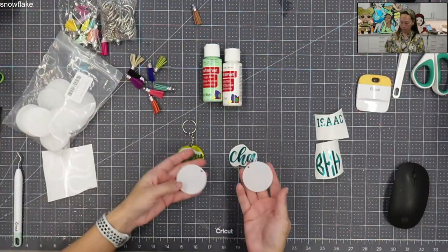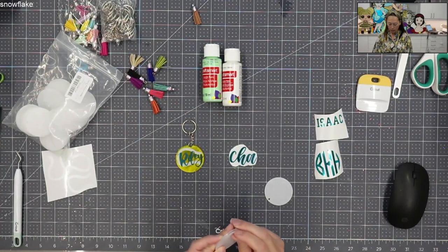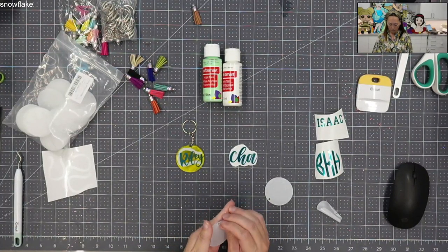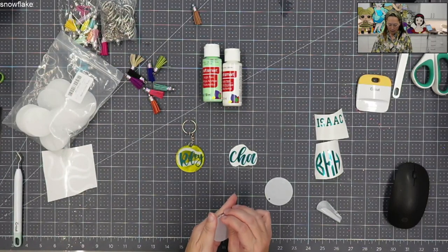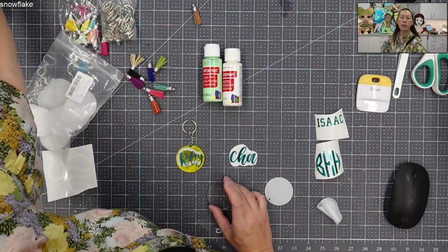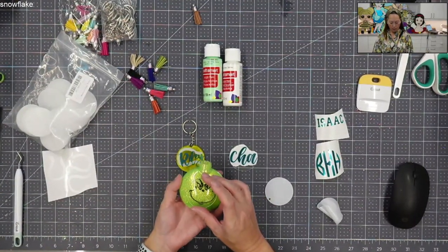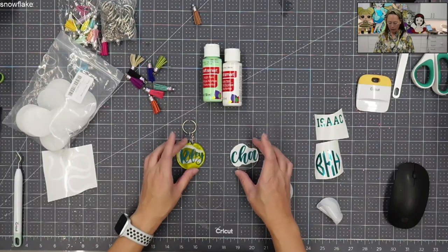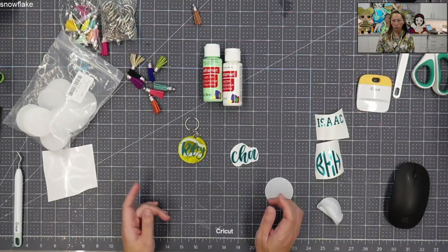Here are the blanks — they come like this, so you've got to peel off the little protective shell. This is a 2-inch one. I think if I were to reorder, I might go with 2½. I just did a Grinch on a 3-inch and I think 3-inch is too big, but a happy medium would be 2½. I think 2 is just kind of small — I had a hard time making sure the names weren't too small for me to weed and cut.